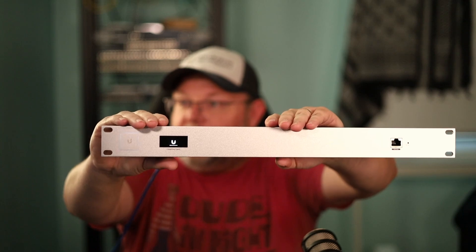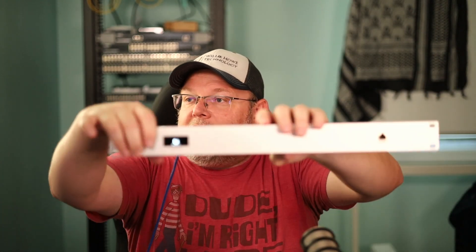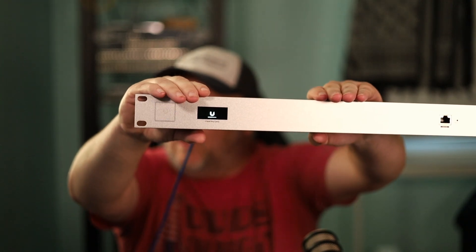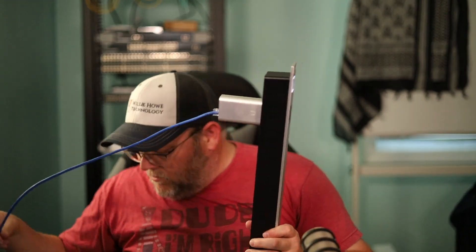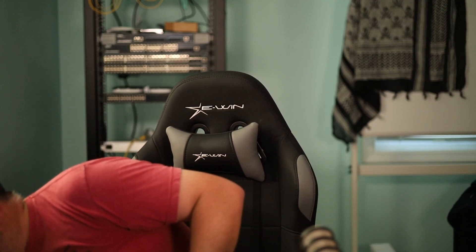It looks just like a lot of other Ubiquiti devices. My CloudKey has been updated, so it's actually got the latest logo. You just power it up, throw it in the rack, and you should be good to go. We do recommend these if you've got a lot of devices or a rack. They also make a stand where you can sit the CloudKey up and down.